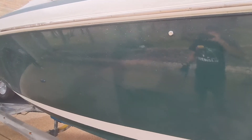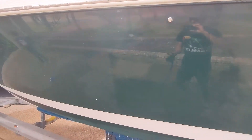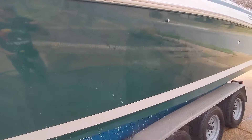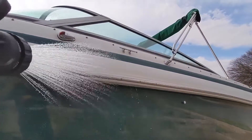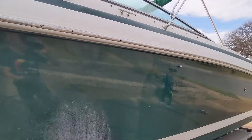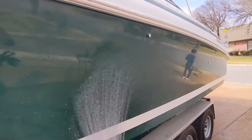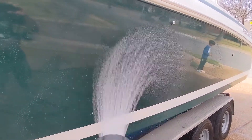I'll put the link to the graphene coating I use down in the description if you want to grab a bottle and try it on your boat. The other thing I've read about this particular coating is that it helps keep the surface temperature down, so even up top where you might have water sitting a bit longer, it reduces water spotting by lowering the surface temperature the water sits on.